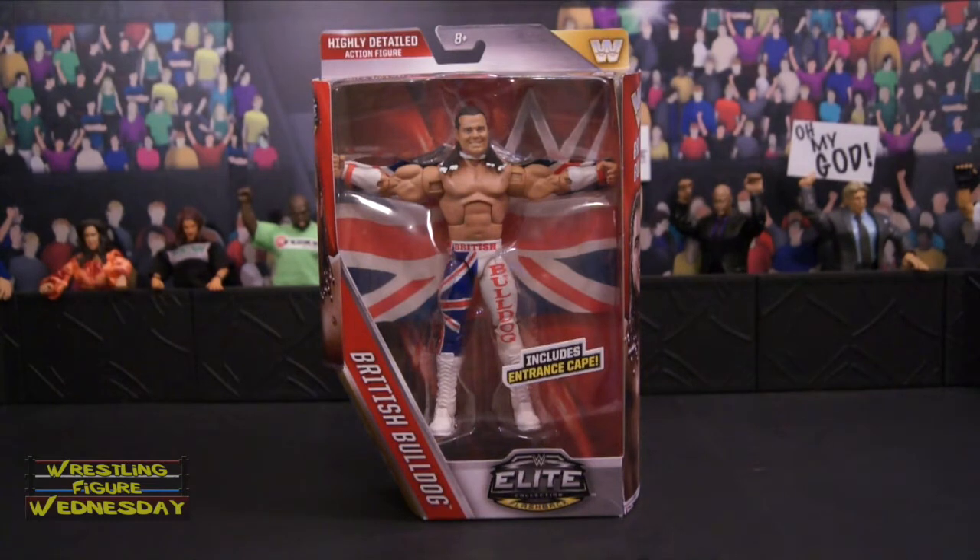It did release pretty quickly at the end of 2015. You can get it on ringsidecollectibles.com and amazon.com. I know it hasn't surfaced in stores yet, but by the time you see this it very well might.